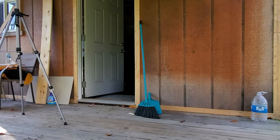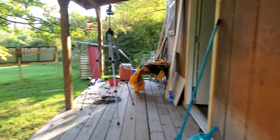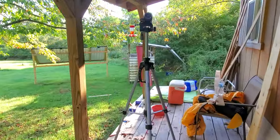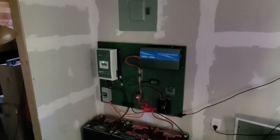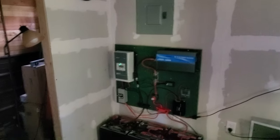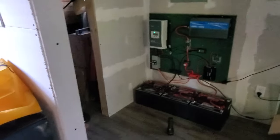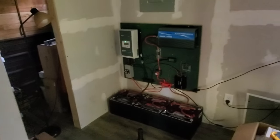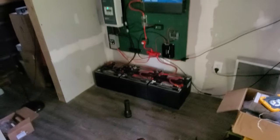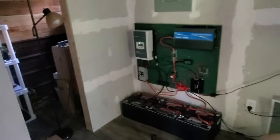I hope you're as excited as I am. Tomorrow, hopefully when I come out in the afternoon, my batteries are going to be fully charged. Then I will plug in the refrigerator and see how much it draws. It's supposedly 0.8 amps. With all six batteries fully charged I should have no problem running that refrigerator 24-7.